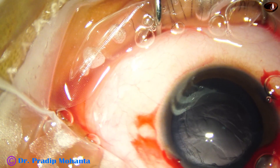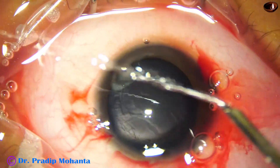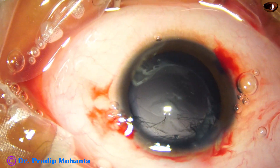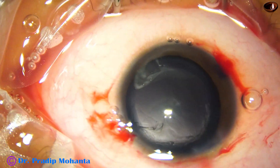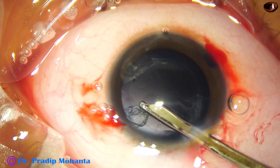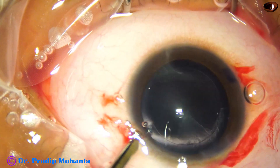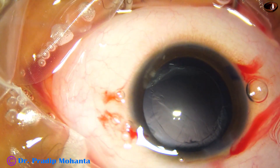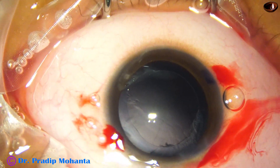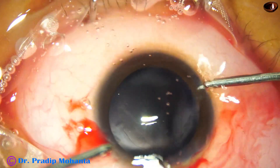I am using a 23G Simcoe cannula to remove the cortex. At this moment I have changed the Simcoe. Sometimes the cortex is such that you cannot aspirate it — you just have to hold it, come out, and flush it out.